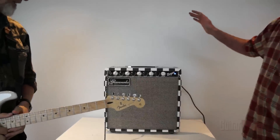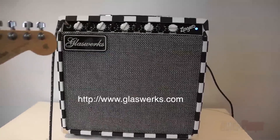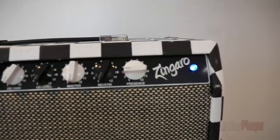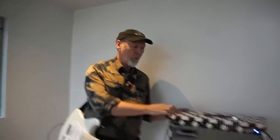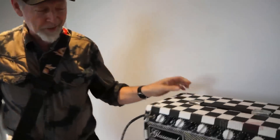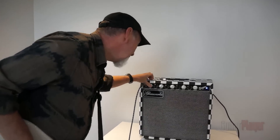The truck broke down, you don't have your amp, you get to the gig, you see this — you wonder if Cheap Trick was there the night before. A checkerboard amp, a Glassworks — Glassworks Zingaro. I'm none the wiser for knowing any of these names. Once again, I'll just look at the speaker so I know what I'm dealing with. It's a Celestion Gold — okay, that's good news. I'm happy already. Gain, gain, gain, gain — master, master, master. There's a presence control, very interesting.